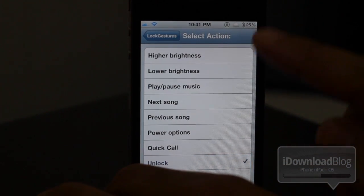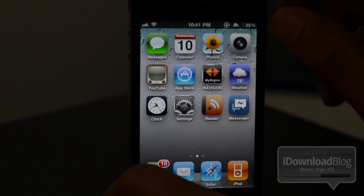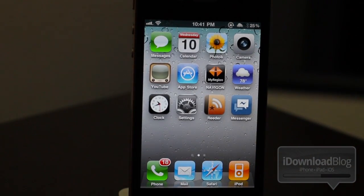Let's try the pinch gesture. This is one of my favorites — the unlock gesture for the lock screen. So let's lock our iPhone and just pinch to unlock. There you go. Pretty cool, isn't it?